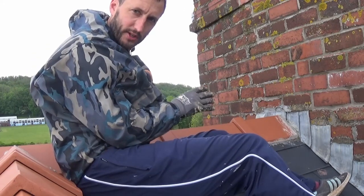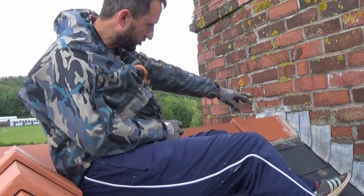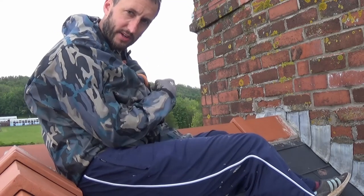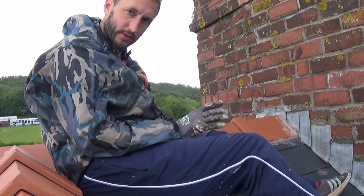I'm just measuring up for a bit of lead, something I should have done a long time ago, just to go across the top of this ridge tile. And what makes this a little bit sketchy is that down this side of the roof, I've now got no scaffolding.